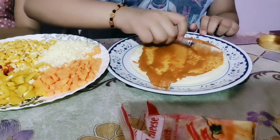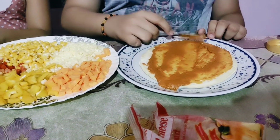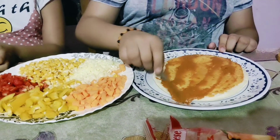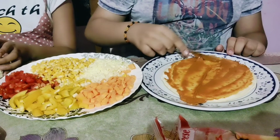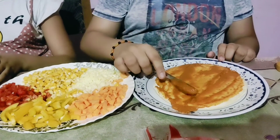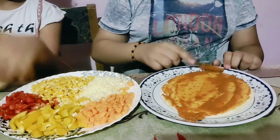Okay, have you applied butter? Yes. Okay, then you are applying pizza sauce — your mama likes this pizza sauce topping. Okay, that's good. So you are taking full care of your mom's choice? Yes, because it is Mother's Week. Okay, and you are preparing pizza for your mom. Yes. Okay, good.